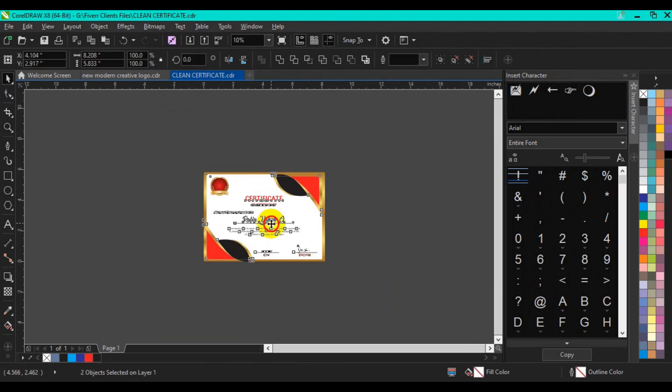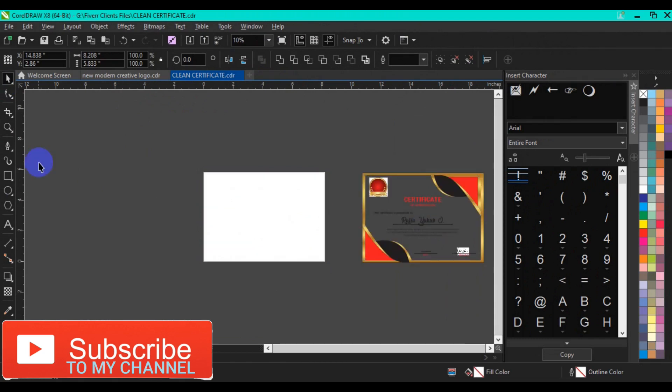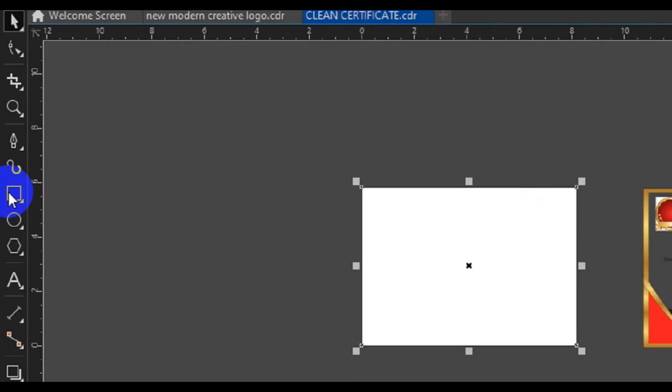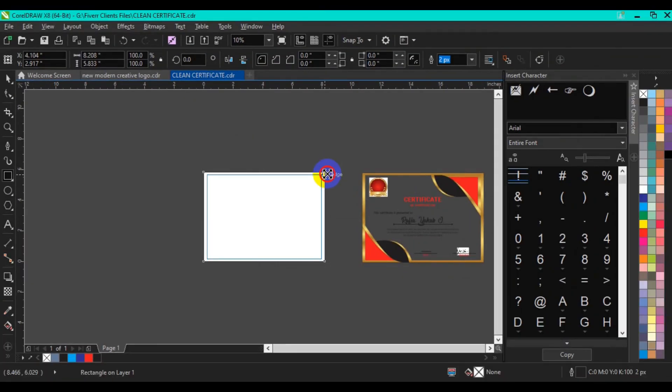I'm going to drag this to one side here. Next I'll go to my toolbar and double-click the rectangle to make a page border, then come to the edge of the rectangle, drag it down, and place it with a right-click just to make a page border. Then I'll go to my toolbar again, select my pencil tool, and make a path from this point here.